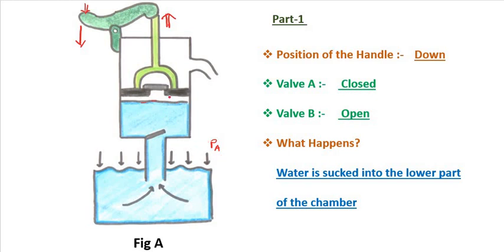Air is present both inside and outside. When the volume inside the lower chamber increases, the air pressure inside decreases, so the outside atmospheric pressure becomes comparatively more. This higher outside pressure pushes the water in. The water exerts pressure on valve B, so valve B opens and the water starts filling up in the lower compartment. At that time, valve A stays closed, and the water is sucked into the lower chamber.